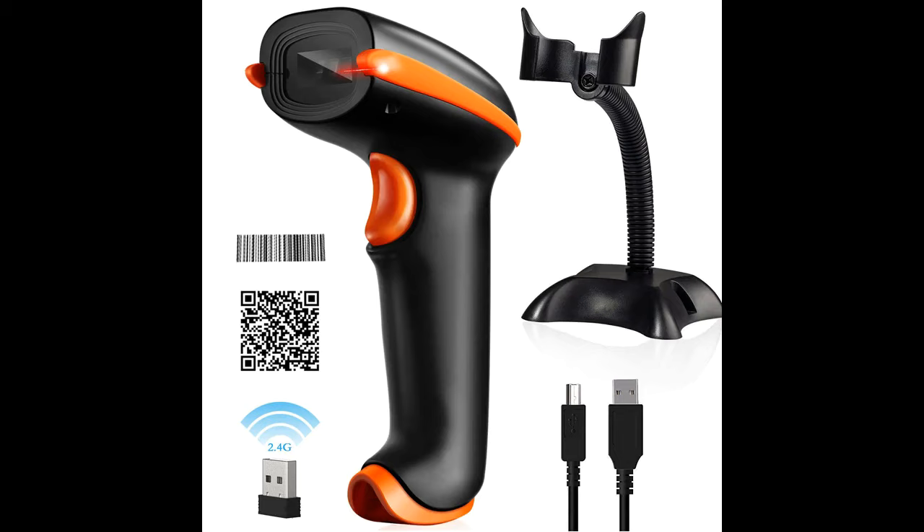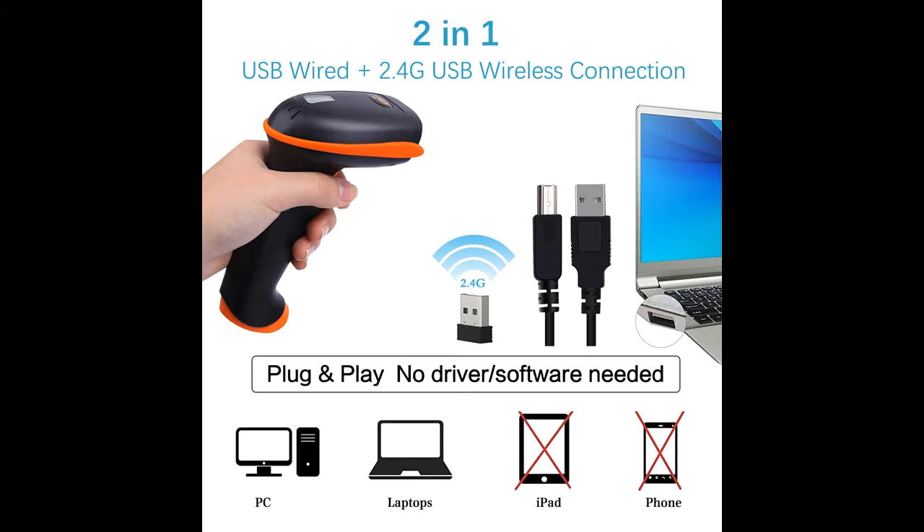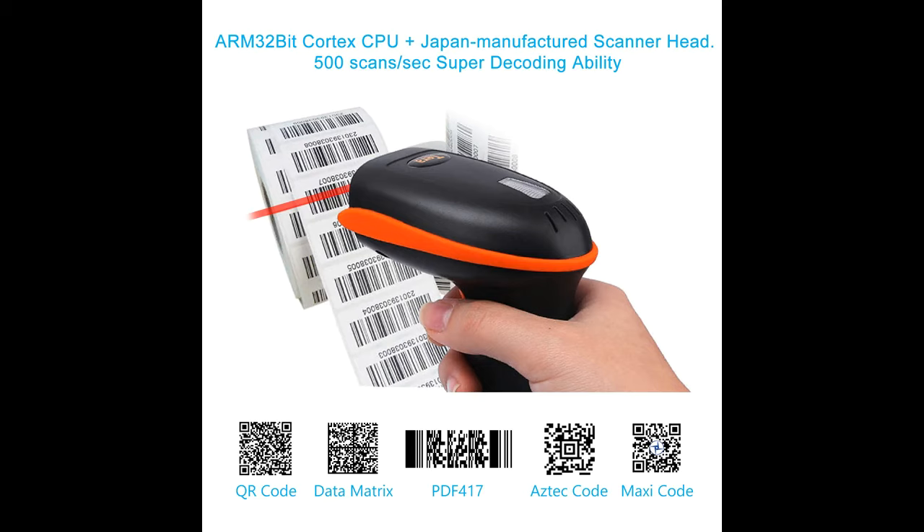Fast Accurate Reading Speed. With a Japan Manufactured Scanner Head, the decoding speed can be up to 500 scans per second. Plug and play with simple installation of a mini USB receiver or USB cable, avoiding the troubles of Bluetooth pairing. This scanner is matched with the mini USB receiver by factory default and supports Auto Scan. Set up sensor activated mode for quick auto scanning without pressing any buttons.